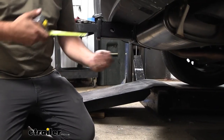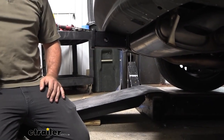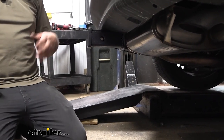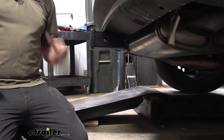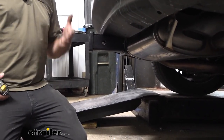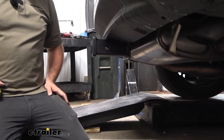A quick measurement from the center of our hitch pin hole to the furthest point of our rear fascia — we're looking at about two inches, and that's going to be important for your folding accessories like your cargo carriers or bike racks. When they're in a stowed position, you want to make sure they're not going to make contact with your fascia. With this measurement I think you should be okay, just keep in mind you may not be able to open up your hatch with that in the stowed position.